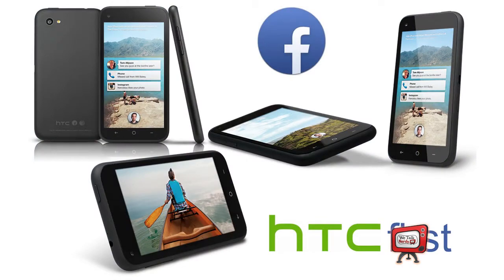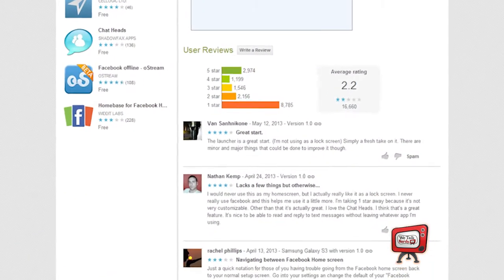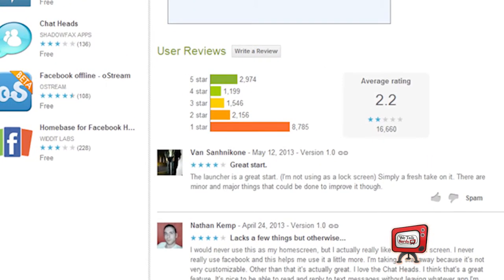Also last week, AT&T dropped the price of the HTC First, aka the Facebook phone, from $99 to $0.99. AT&T hasn't really said why, but this could be a move by Facebook to try to get the phone into more people's hands. Facebook Home has been receiving rather mixed reviews. More than 50% of the reviewers on the Google Play Store have given the app the lowest possible rating of one star.